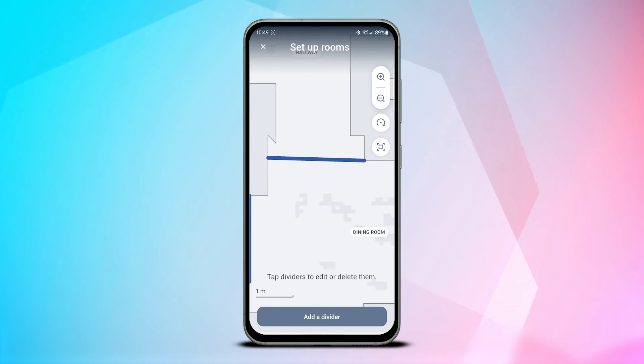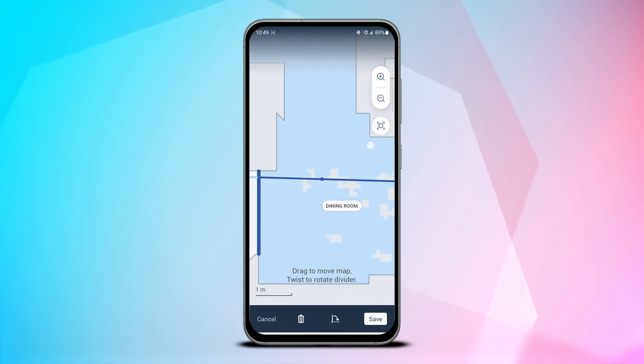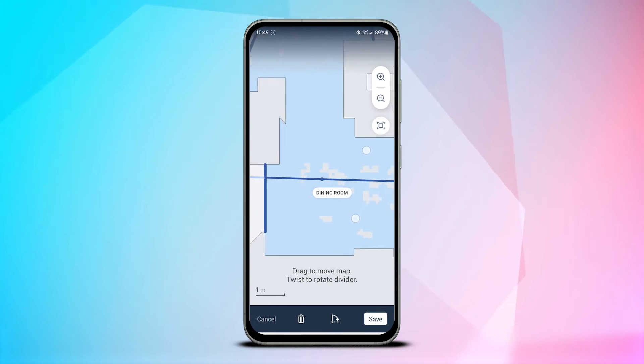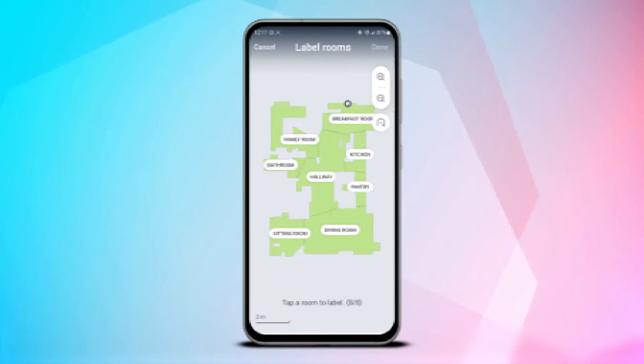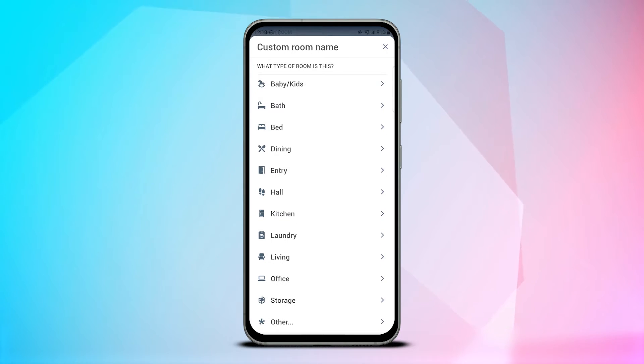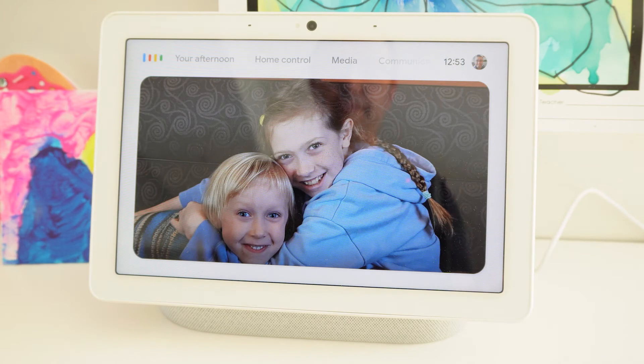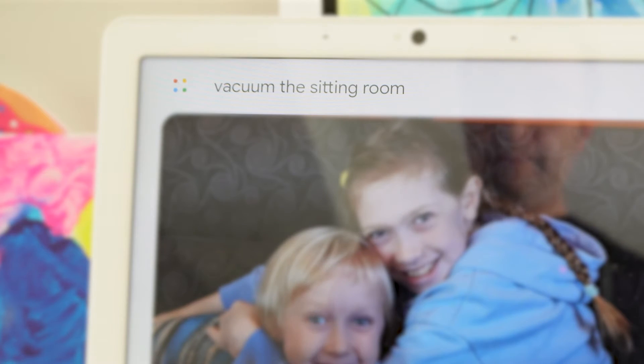One tip when using the room dividers is to make sure that they reach edge to edge of an area. You're unable to leave the ends of a divider in the middle of a space or connect two dividers. When you're happy with the way you've delineated the areas around your home you can then apply labels. Here you can choose from a handy list of room names or create your own. Identifying the rooms in the iRobot app is how Google Assistant will use voice commands to do your bidding when you connect the apps, which I cover off in the next chapter of the video.